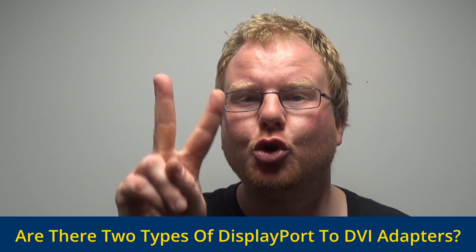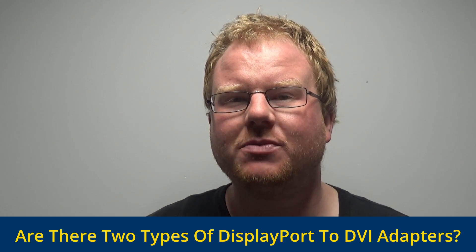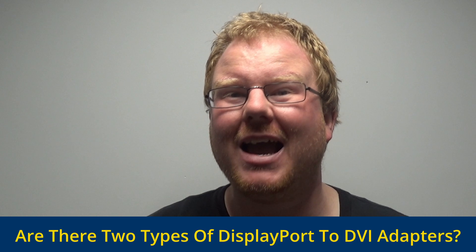This is a Q&A video where you ask the questions and we try to find the answers. Today's question is: are there two types of DisplayPort to DVI adapters?